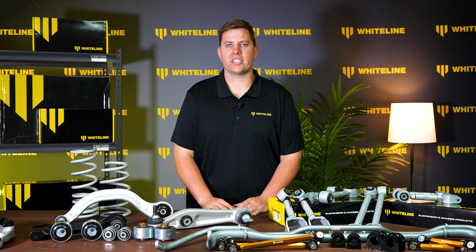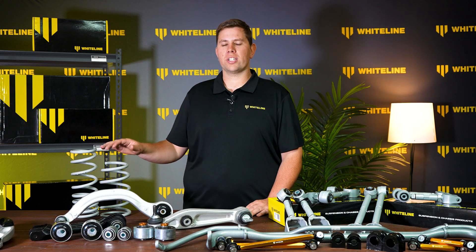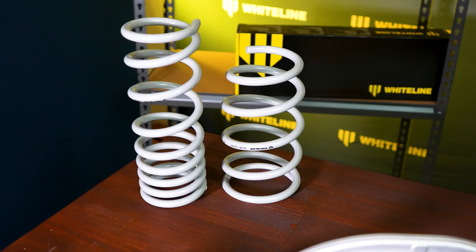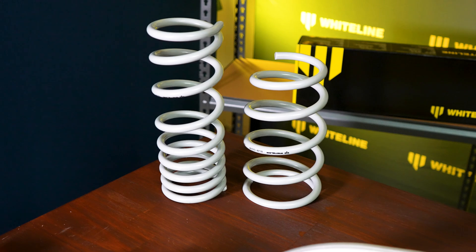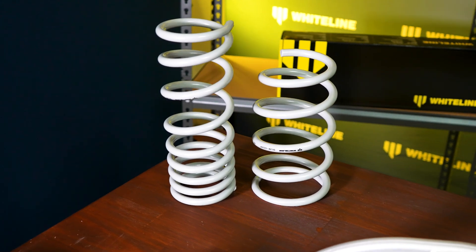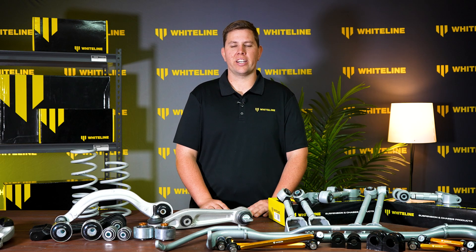Not everybody has the same application for their Tesla Model Y, so here at Whiteline we've developed not only lowering springs but also a set of lift springs. These lift springs pair well with our aftermarket shock absorbers, where we have modified the dampening to improve ride quality. This shock absorber and spring combination comes pre-assembled, ready to fit straight into your car.